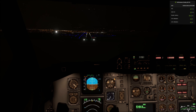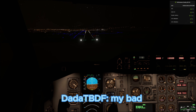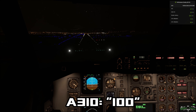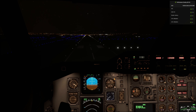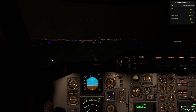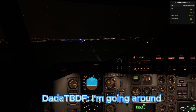100. Too low terrain. Too low terrain? My blood. 100. Sink rate. 100. 50. 40. 30. 20. 10. I'm going around.